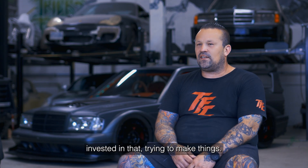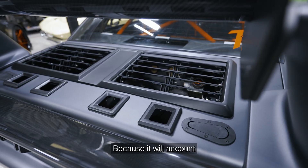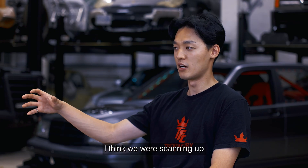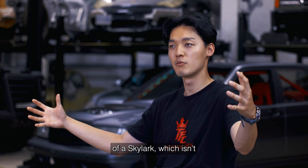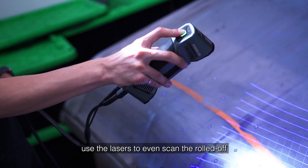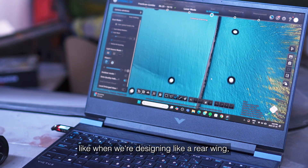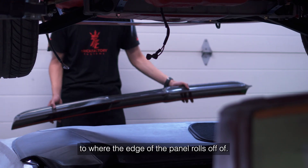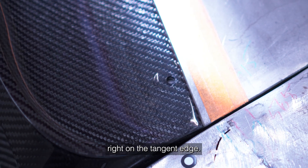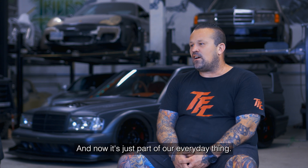You kind of know what your constraints are before you get too heavily invested into trying to make things. The fitment side of it is just perfect because it accounts for all these little anomalies that you normally wouldn't catch. We were scanning a rear trunk lid of a Skylark — with the FreeScan Combo it can use the lasers to scan even the rolled-off edges of the body panel, so when we're designing a rear wing, we can design it accurately to where the edge of the panel rolls off, right on the tangent edge.